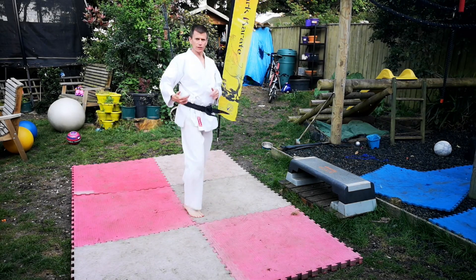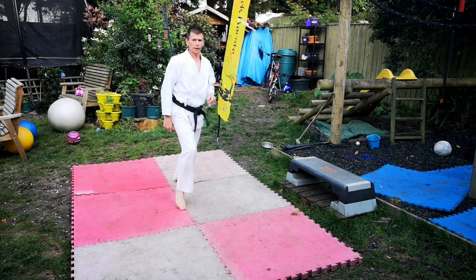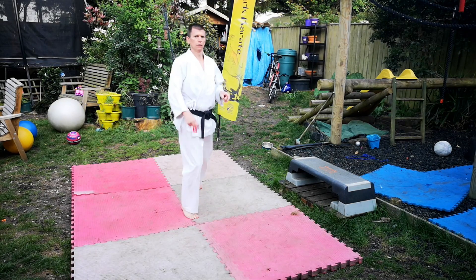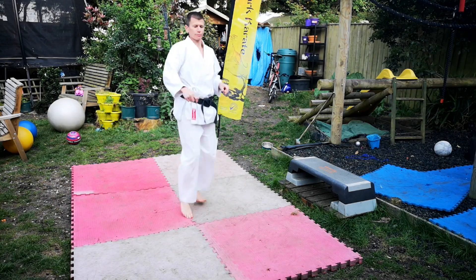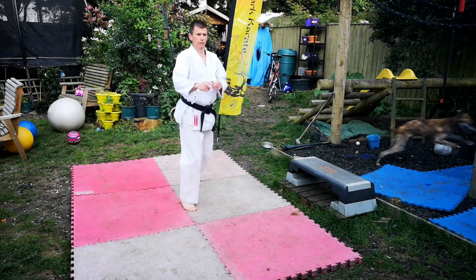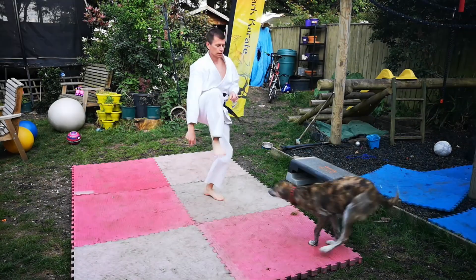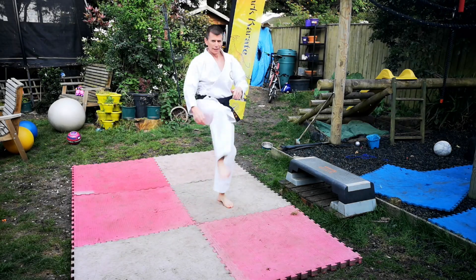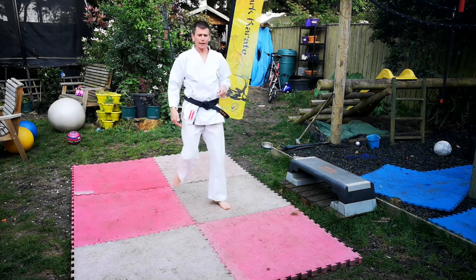Drive that knee up — one, bring it up into the chest, two, three, four, five, six, seven, eight, nine, ten. Good. This time off the back leg — leg swing. As you get warm, you can get higher and higher.